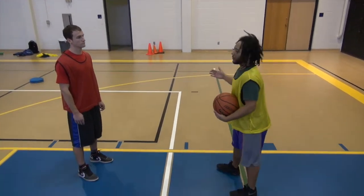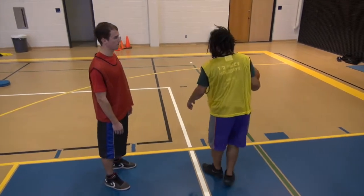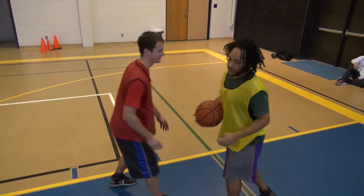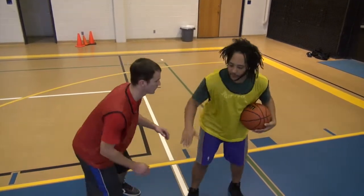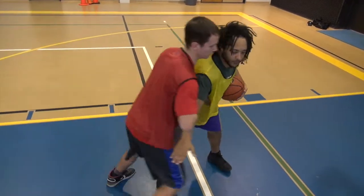When we're zig-zagging, we want to keep our arm very stiff, not limp, so he can just come in and reach any big ball. Not limp like this, where he can just come in and get it. I want my arm to be very stiff, like this. So if he tries to push my arm down as I try to come through, I can block him off.